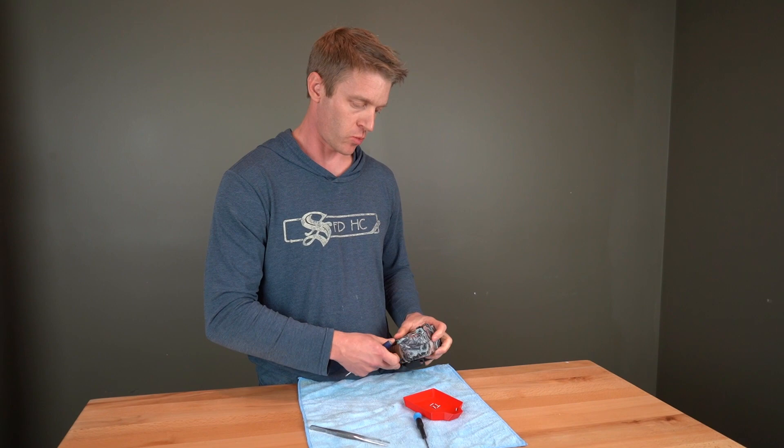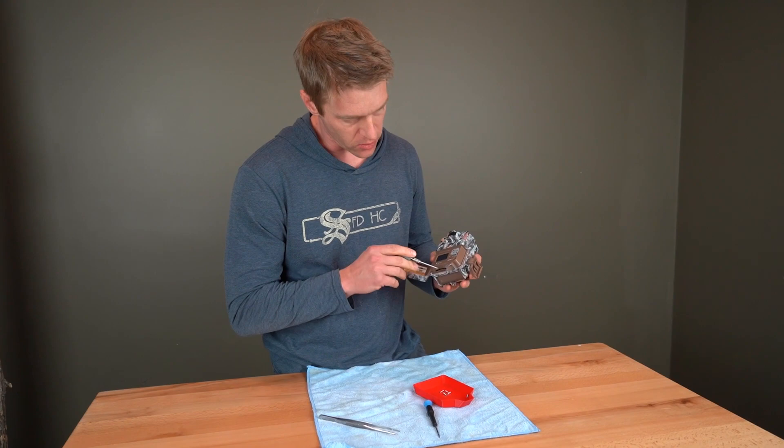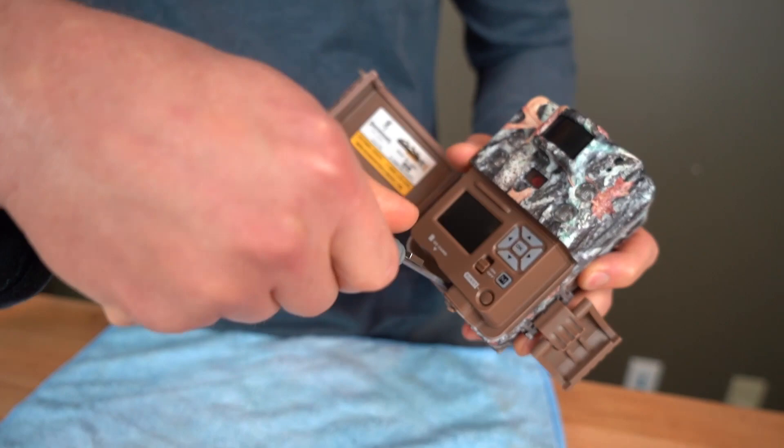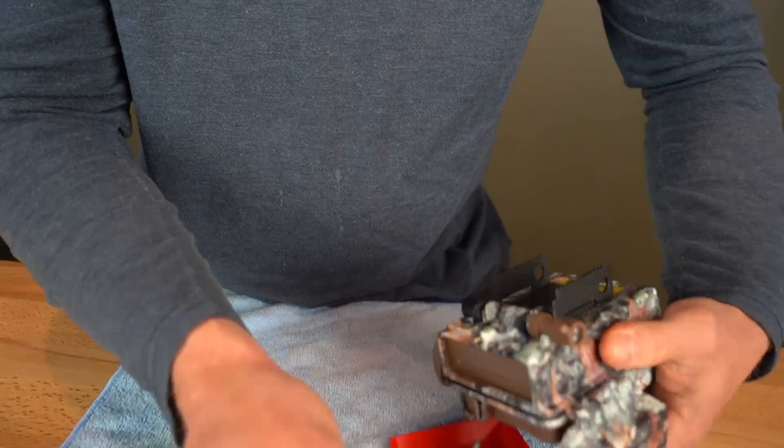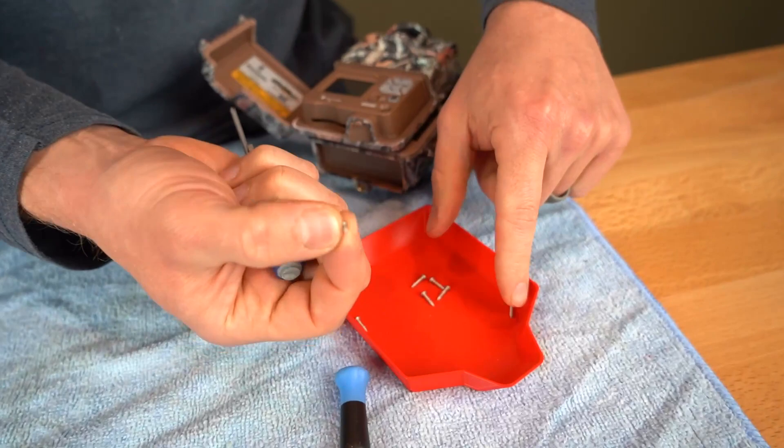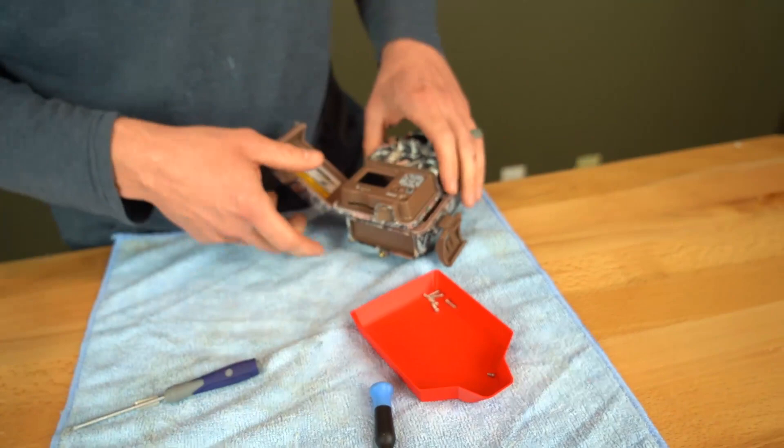So I've got the six screws out in the back. This particular Browning is a Browning Strikeforce HD Pro X. And this one has a little screw right here on the front that I'm going to take out. Just note that the front screw is a little bit different from the ones that go in the back.